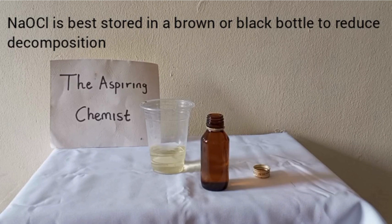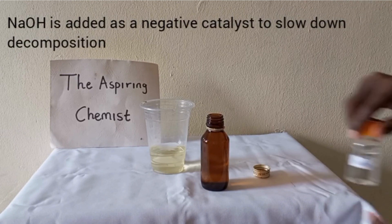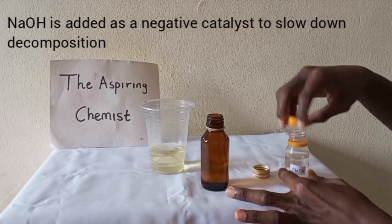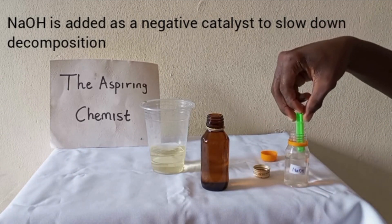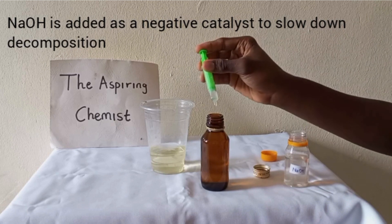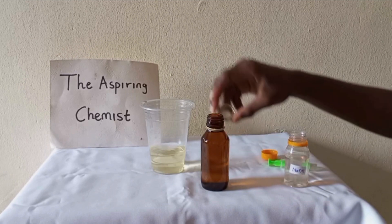Also remember to add sodium hydroxide if you have it. Adding sodium hydroxide helps to reduce the decomposition rate, so just add a few drops of sodium hydroxide to your bleach, then cap it up.